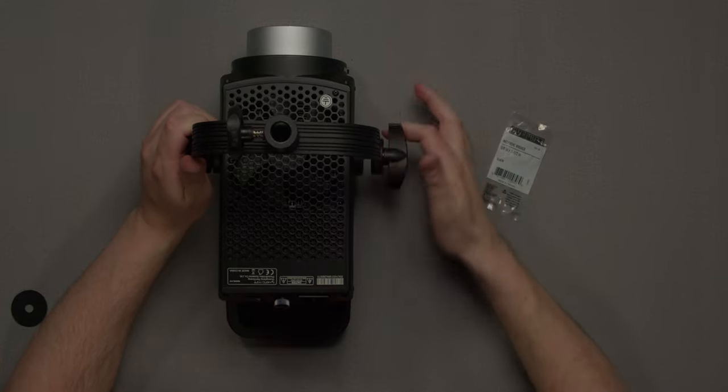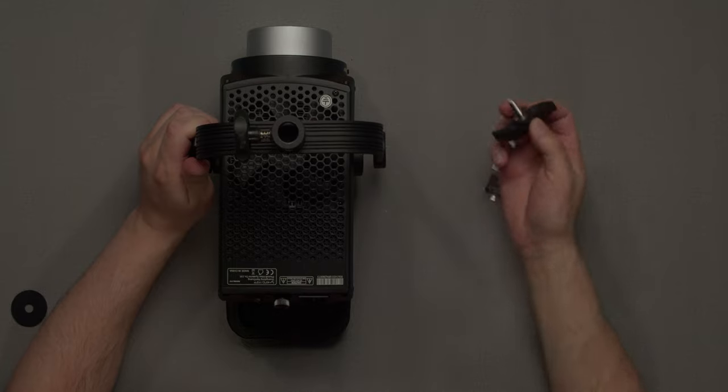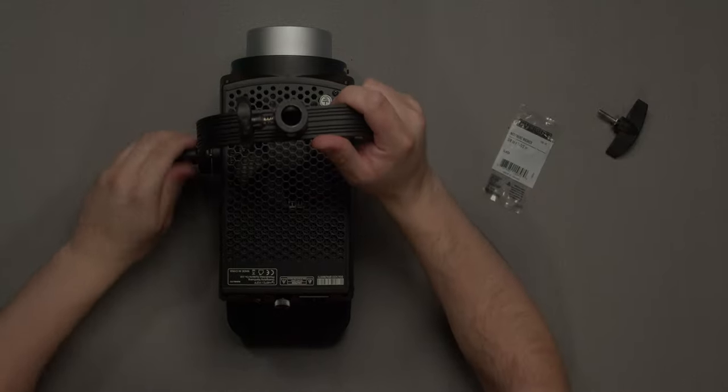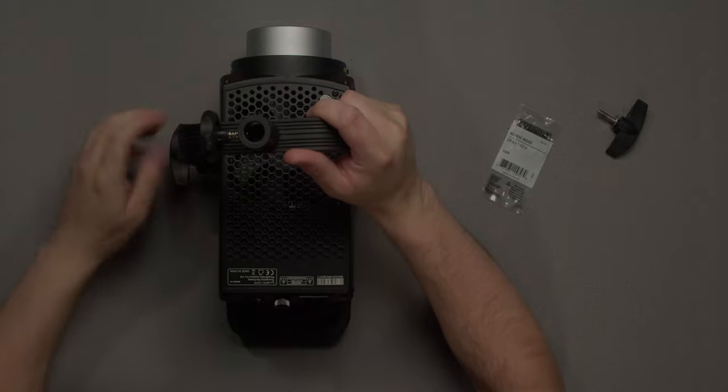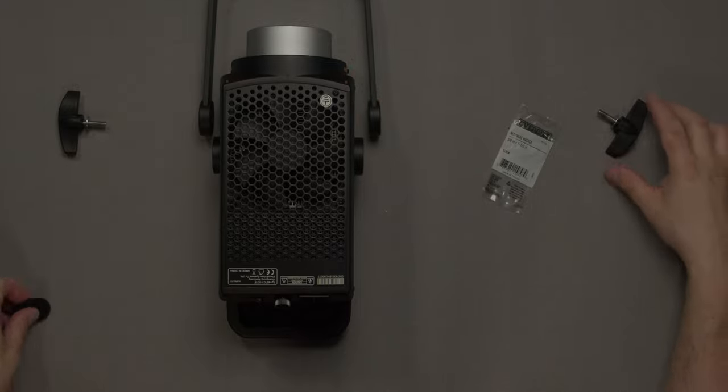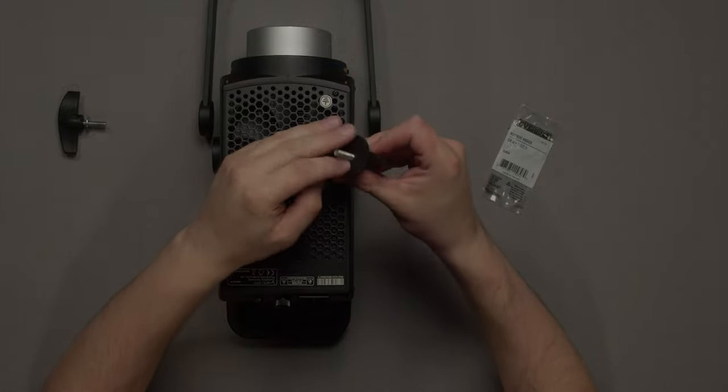This is going to be a lot easier to fix. We'll go ahead and take that out — make sure you don't lose any washers off the ends here. We're going to do the same on this side, making sure again not to lose the washer.